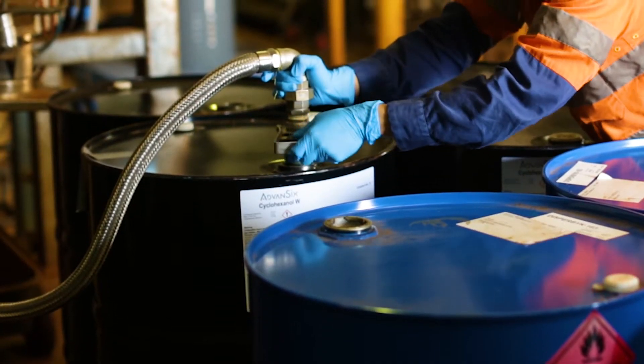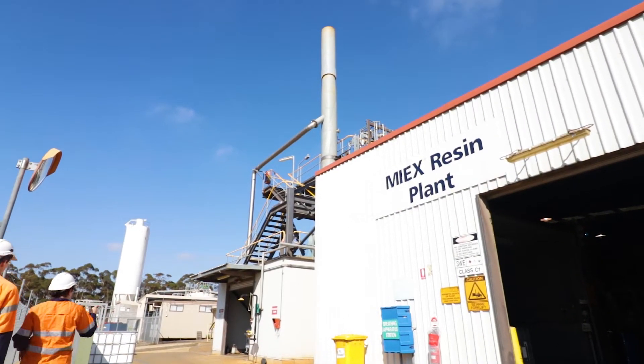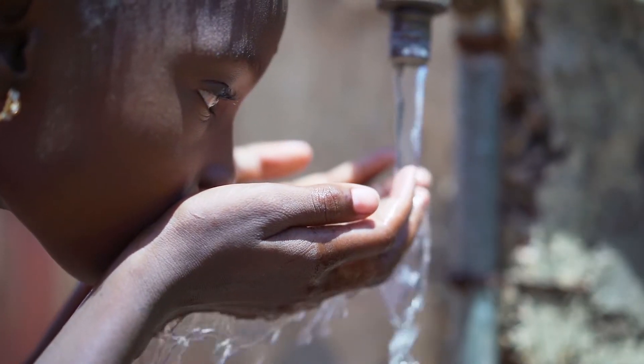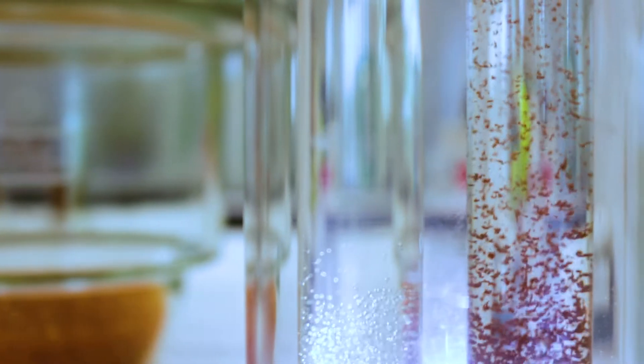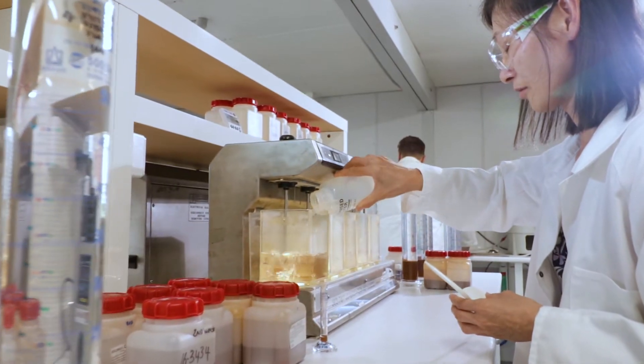Fewer chemicals used, fewer DBPs formed, better long-term treatment cost-effectiveness, and most importantly, safe, clean water. MyX resin is unique, and it takes unique technologies and know-how to manufacture it. Let's take a look at the five stages to make MyX resins.